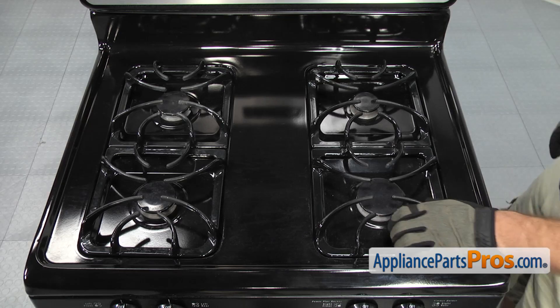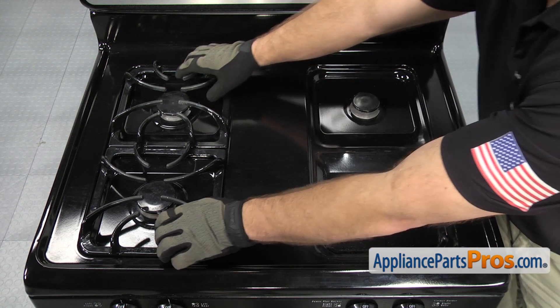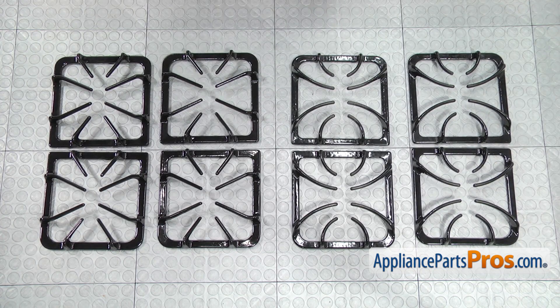All you have to do is carefully lift all four off. There's the old grates next to the new grate kit.